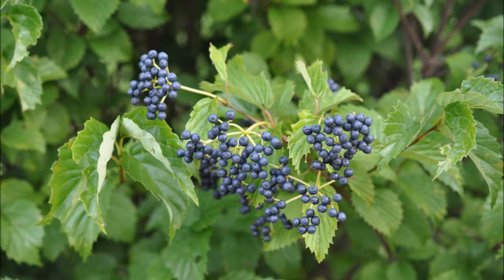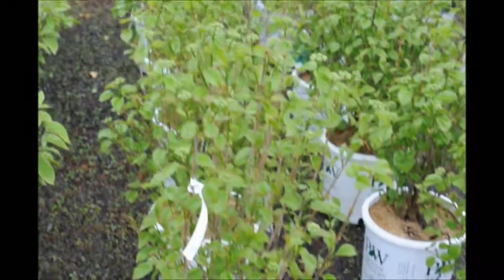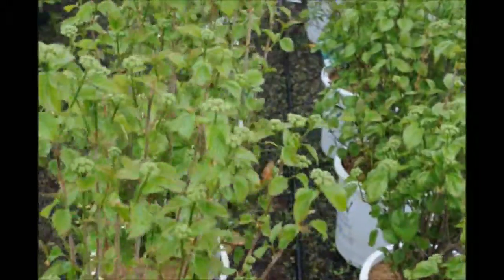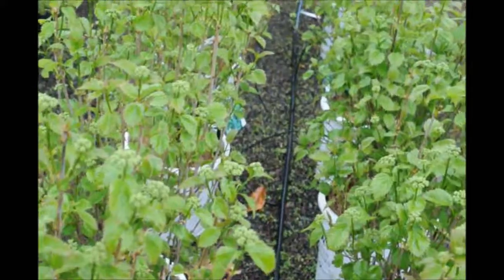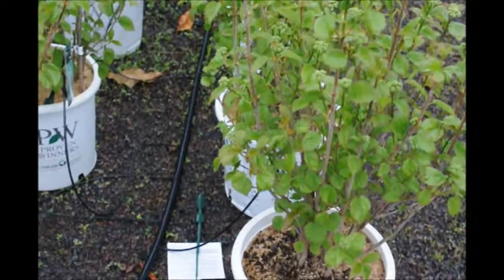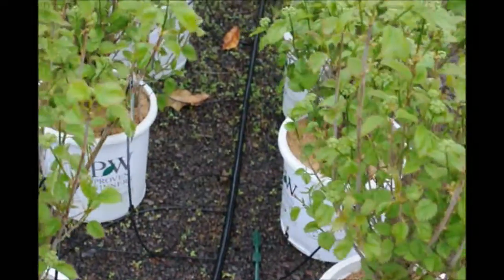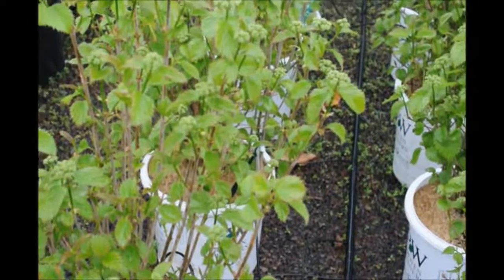We sell plenty of arrowwood viburnums. They have nice blueberries in the fall and white flowers in the springtime. These are our Blue Muffin viburnums in pots. They're about 28 to 30 inches, and they put out multiple stems with white flowers in the springtime and blueberries in the fall, turning to a red color foliage for your fall pleasure.